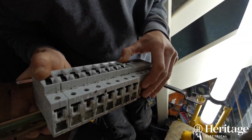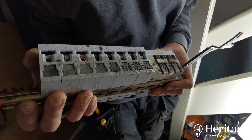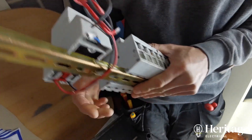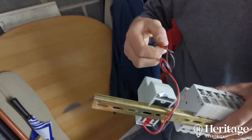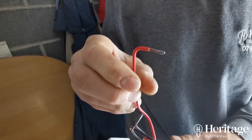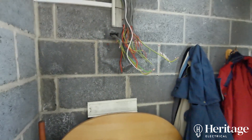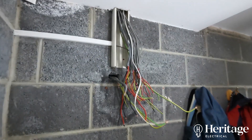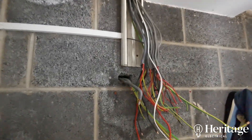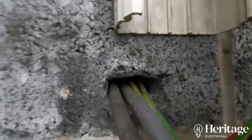The RCD literally wouldn't re-energise — it's just tripping out, so there's obviously moisture in it. All the connections are corroded, so we're going to have to strip those back. In the process of fitting a new board, we're going to test all the cabling as well and make sure it's up to scratch. That may or may not reveal more remedial work that needs to be done.